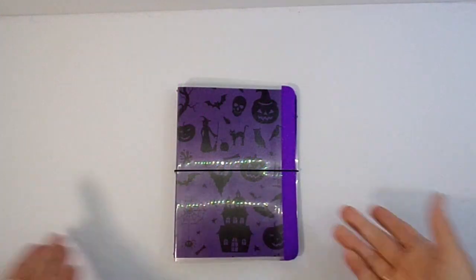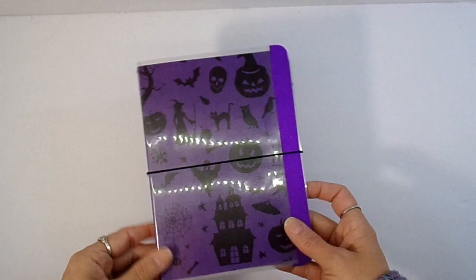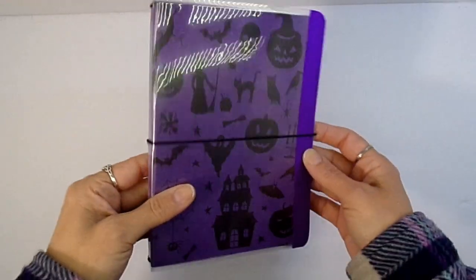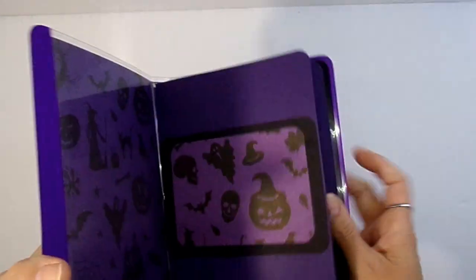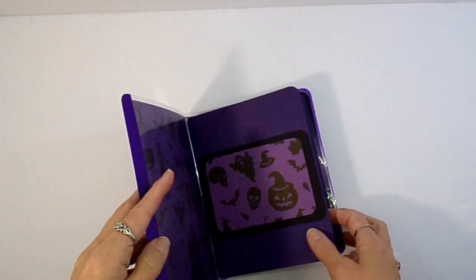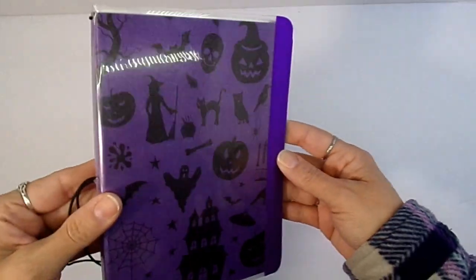Welcome back to the channel. Today I'm doing my whip of the week, and it is another traveler's journal — a Halloween themed one. I have completed the cover and the cover for the inserts, but I have not completed making the paper yet. So this is what it looks like.